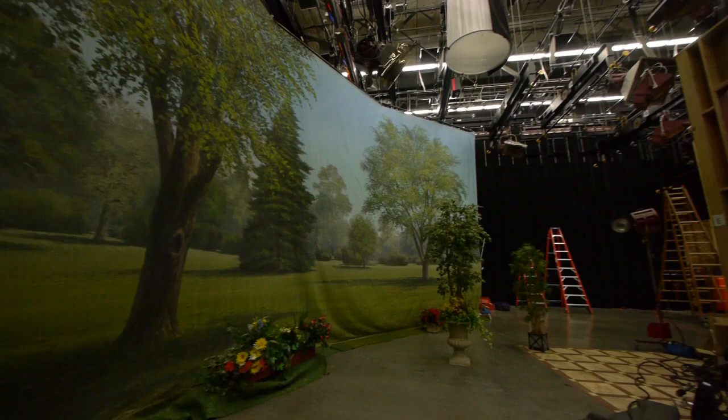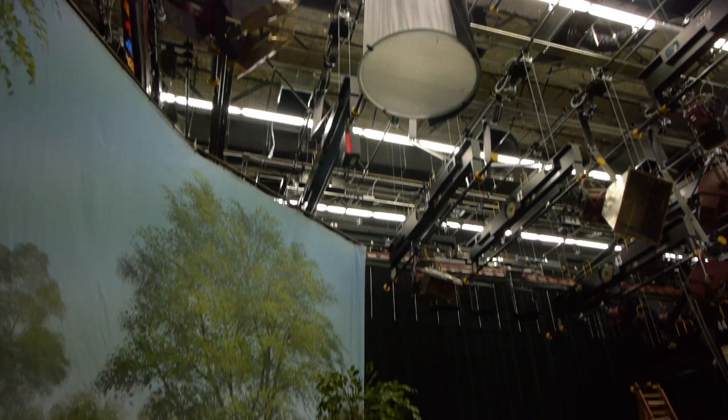That big light up there is a space light. That helps actually light this corner — it's a big corner. You can see, if I walk over here next to it, how it kind of curves around over there.